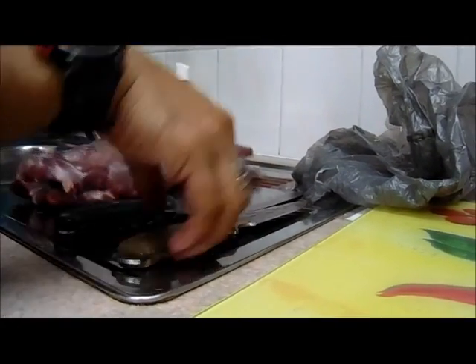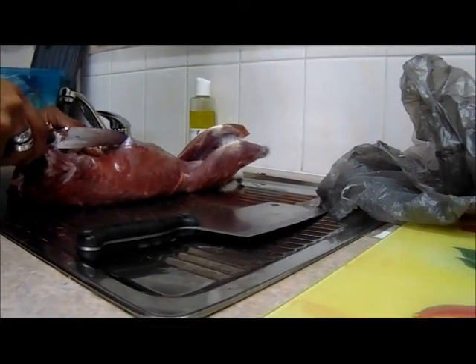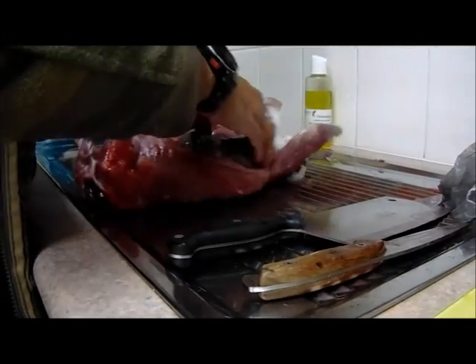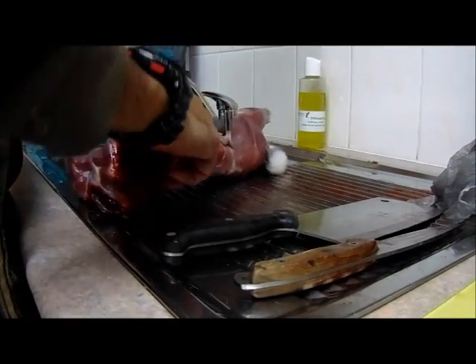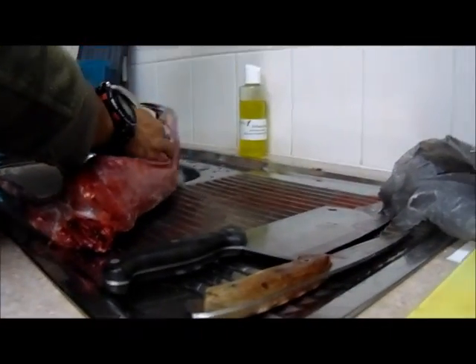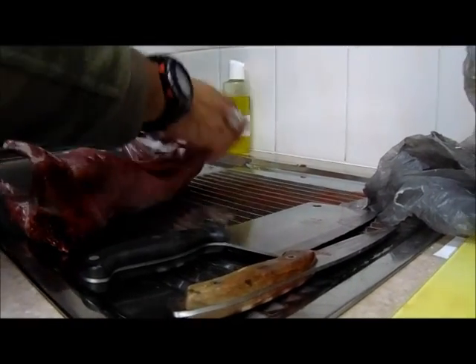Now what I want to do is start to cut the animal open. This is the part where you have to be absolutely careful - you don't want to rupture any of the gut area, otherwise the animal won't be any good, or at the very least you're going to taint all your meat. That's all the guts - they come out pretty easy. This part here is tricky - you should make sure that none of the dung falls on the actual meat, so the dung will go straight down.